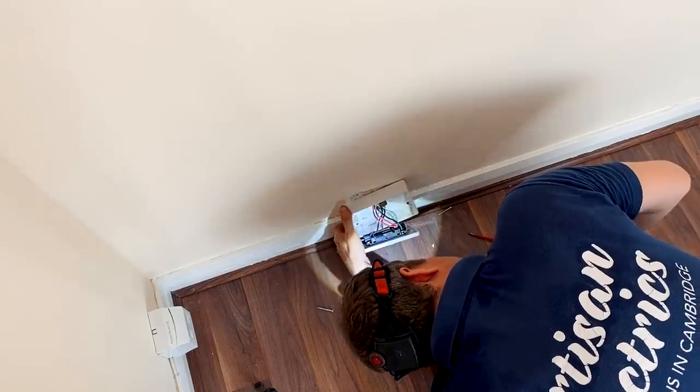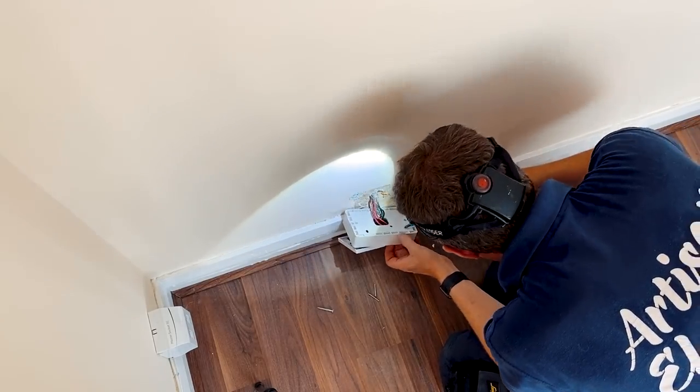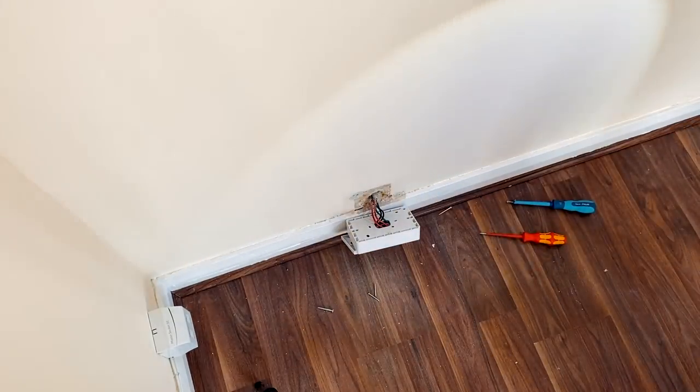There is a second screw hole but the fixing is really rubbish. This back box doesn't have many knockouts, but it's a brick wall so it should fix back fairly well.